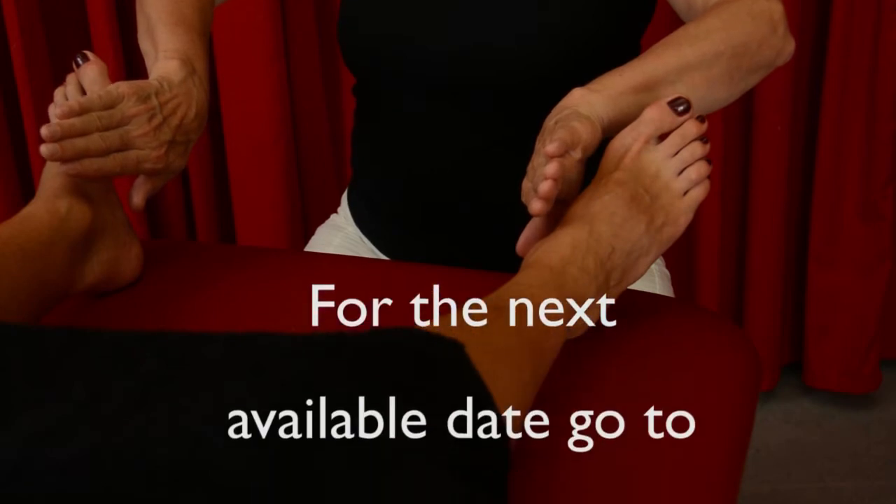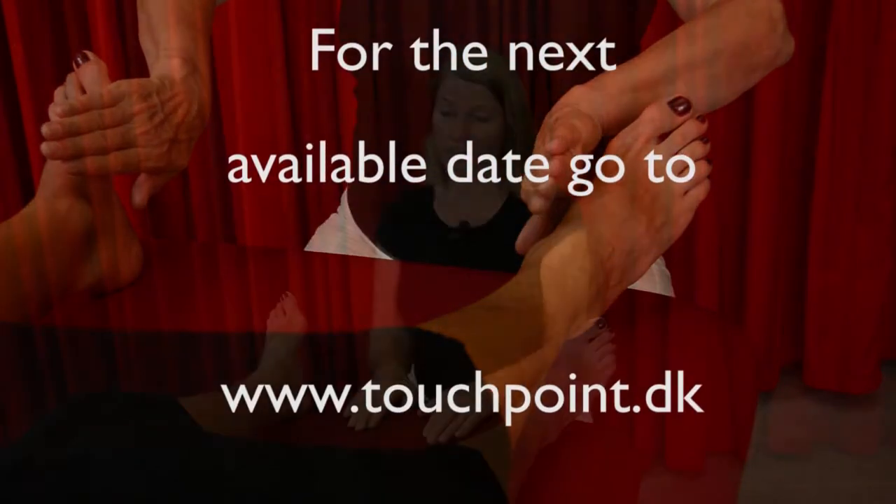You can find much more information and in-depth articles when you visit www.touchpoint.dk.